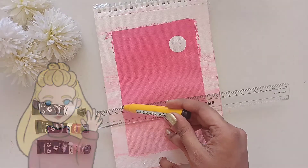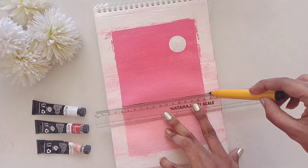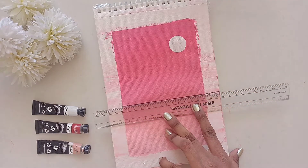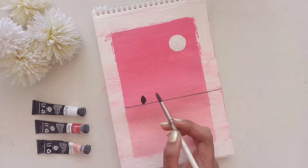Heya beautiful people! I'm so happy that you're here listening and watching my video. In this video I'm going to teach you how to paint a beautiful and simple landscape for beginners using soft shades, and I'm also going to include some bird layouts.